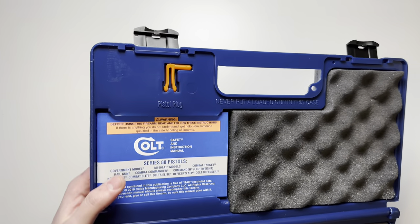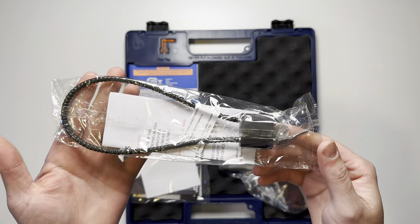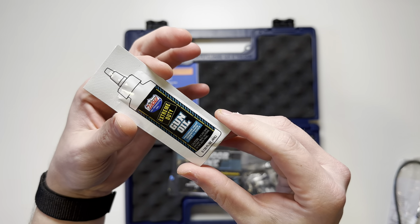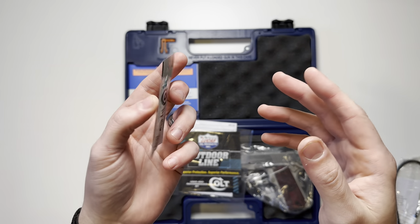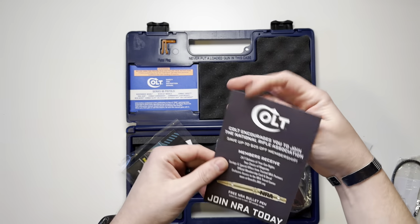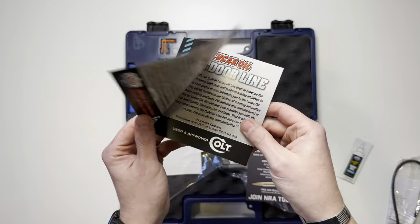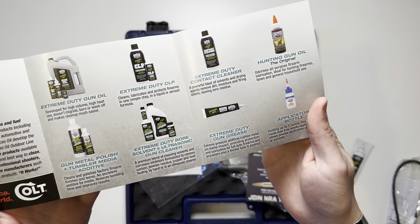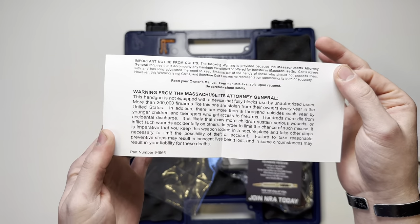Also up top you're going to have a pistol safety flag, a black color lock, and a trial size of Lucas Extreme Duty gun oil — I personally use this stuff on my ARs and other handguns and swear by it. There's also an NRA card, another pamphlet of other Lucas Oil products specifically towards guns, and a Massachusetts warning card.